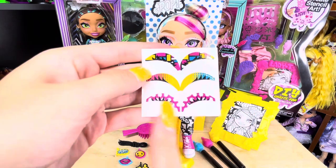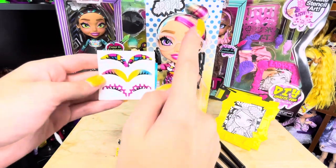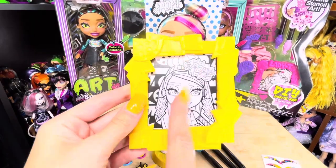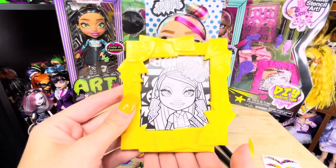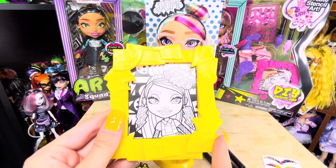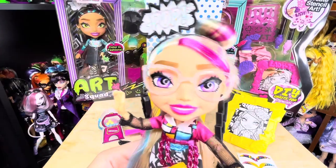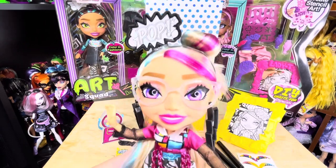These are really cool — sticker eyeshadow and eyelashes that you can put on her to change her eyeshadow. I love the one that matches her shirt. Something I love most about the Art Squad dolls is that they come with a photo frame of themselves that actually stands on its own, that you can color in yourself. The dolls also come with a doll stand, and the bottom is shaped like a paint palette.